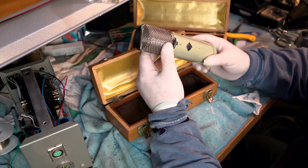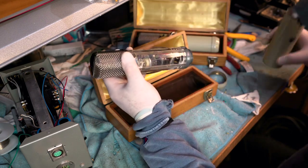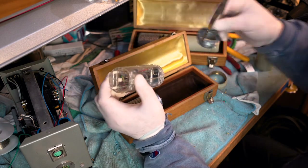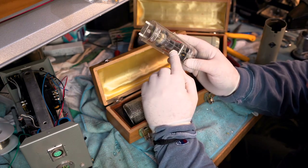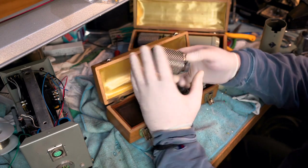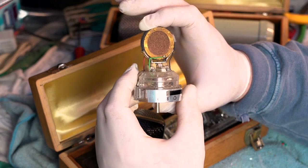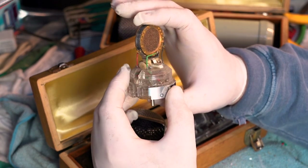I'm going to do a quick teardown of this Elam 251 — it's very simple. Let me get this body strap out of the way. You can see it's a tube, it's a 6072 tube, the same tube used in the C12. It should come right out with a little twist. Right there is the brass ring C12 — the holy grail of large diaphragm capsules.